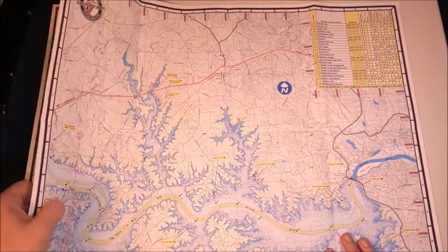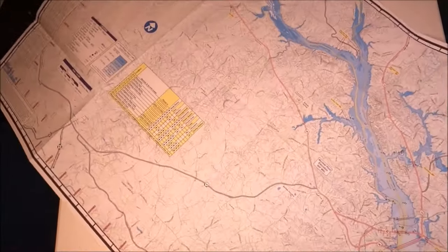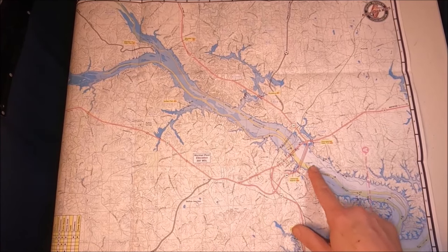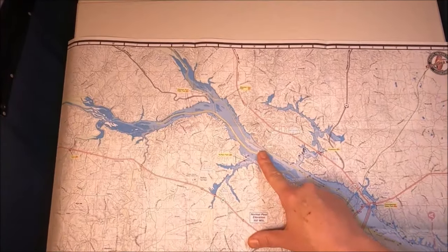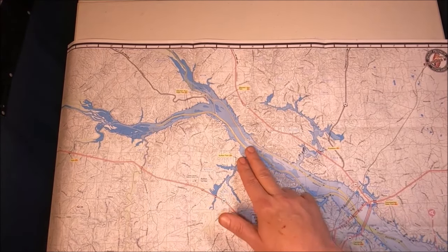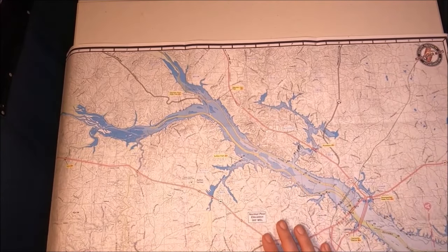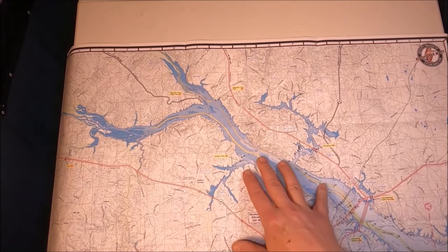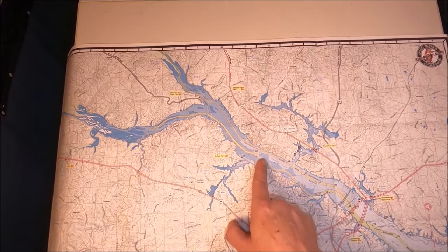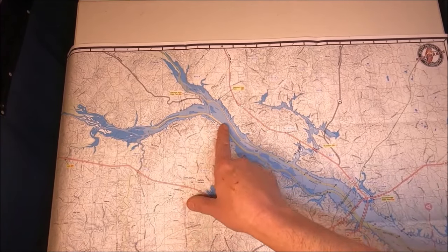In springtime these fish are going to move way up the lake, following the current to spawn. Whether the eggs actually hatch is another story depending on your lake. The reason many lakes won't reproduce striped bass is because the eggs need several days to tumble after spawning — in saltwater they can go 60 miles before hitting water deeper than 10 feet, but in a lake it's different.